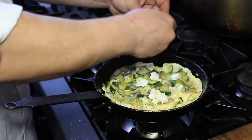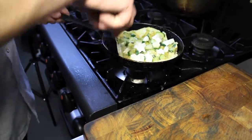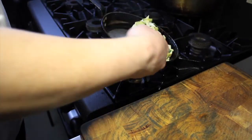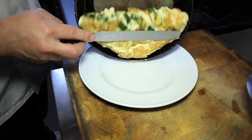So we'll break the goat's cheese in. Folding it is easy — you just need to let the weight of the omelette do the work. You just flip it like that. Again, just let the weight of the omelette do the work.